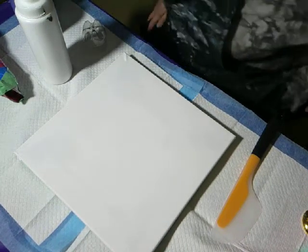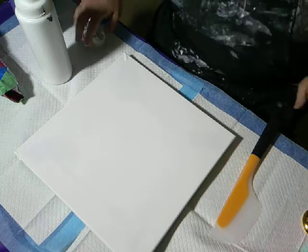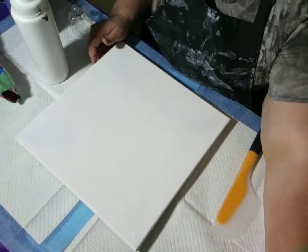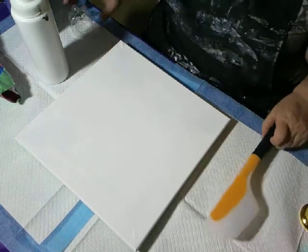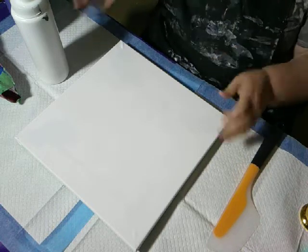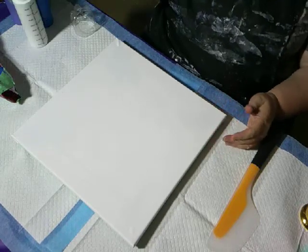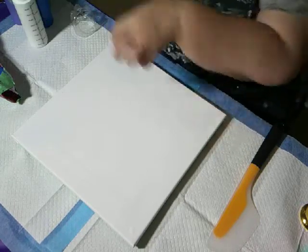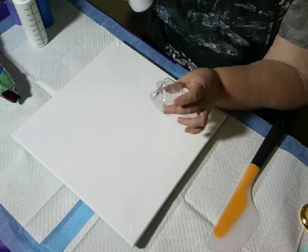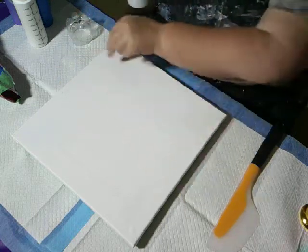Hi everybody, it's Evelyn with CatsplayArt. Today I am going to do something I saw on Tammy Anderson's channel — I'll try to remember to link her channel in my description. It is a Dutch pour, but instead of just doing puddles, she used a bottle bottom to make puddles, and then she blew out the puddles.